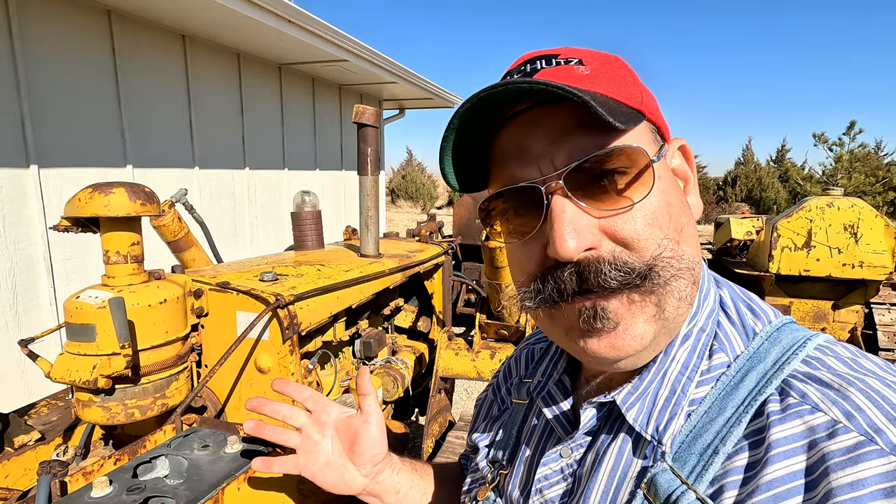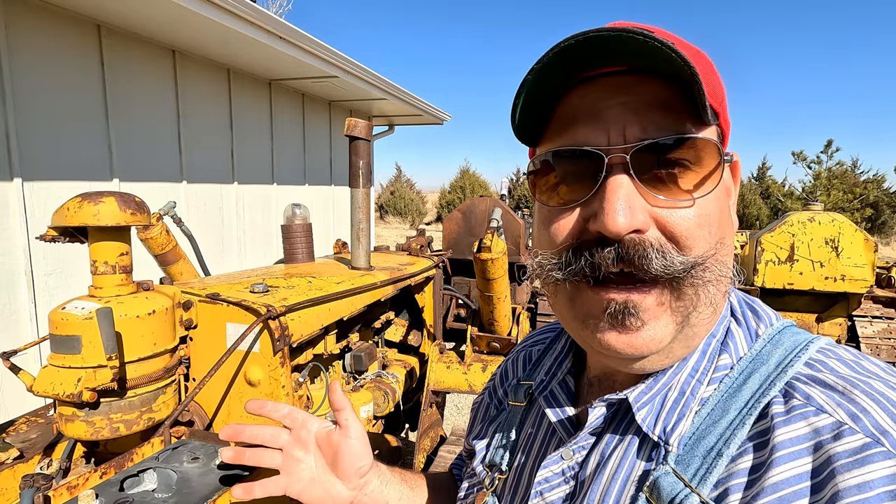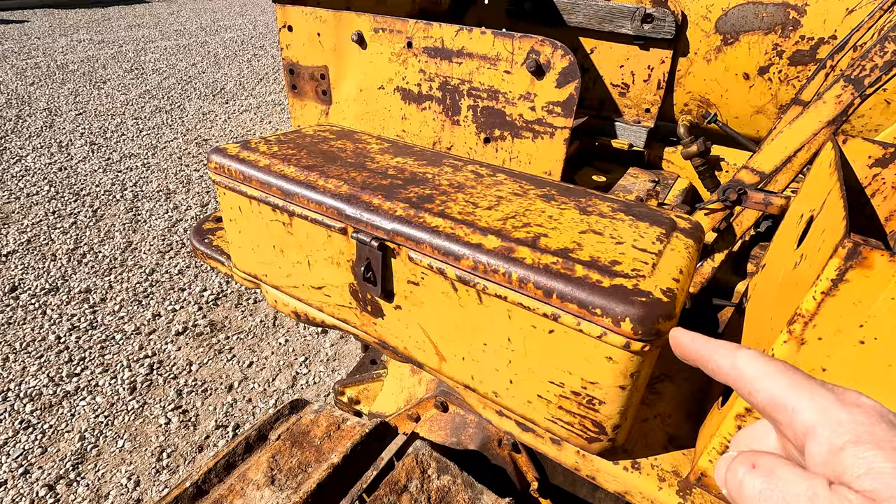Well, there you have it. The matching numbers D4 parts machine dozer that has a lot of stories to tell. I do want to thank you for watching and we'll see you on the next one. I just love these old toolboxes.